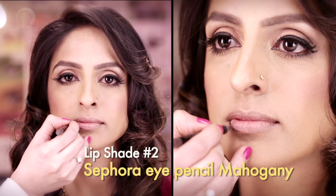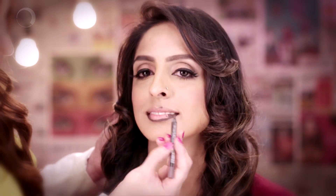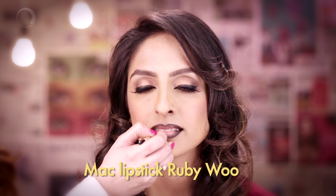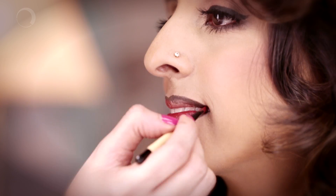A brown lip liner. Now I'm filling her lips with a bold red lip color. We are blending it now. And she's good to go.